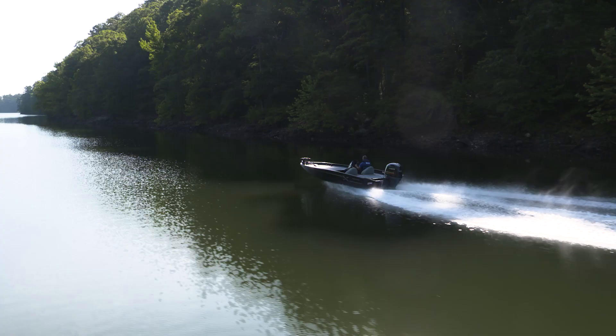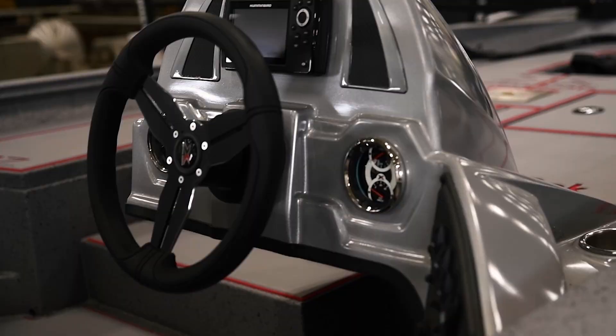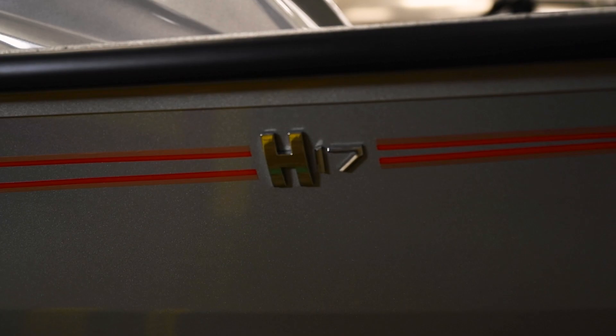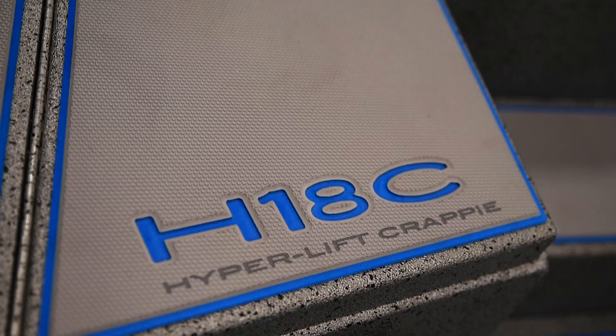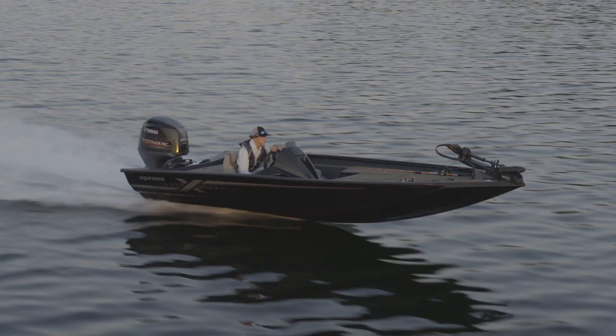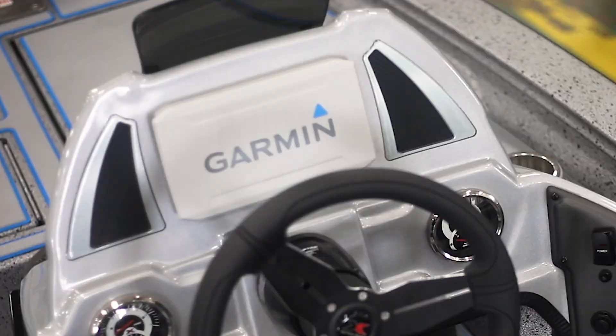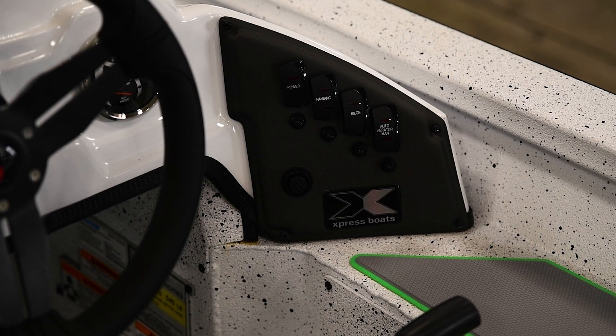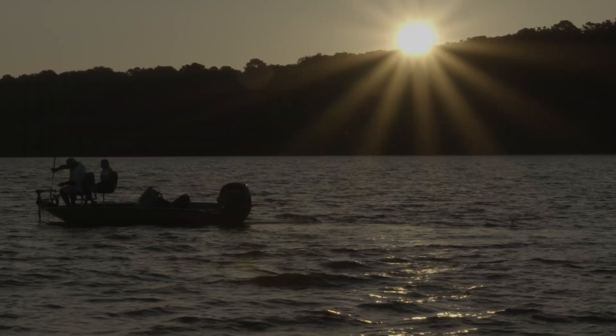This video segment is designed to educate Hyperlift Bass and Hyperlift Crappie owners on the console's components, which the H18, H17, H18C, and H17C all share in common. Please keep in mind that some features may vary, including the steering wheel, graph, blinker trim lever, and the number of rocker switches, depending upon the available options you choose for your boat, including the popular appearance package.